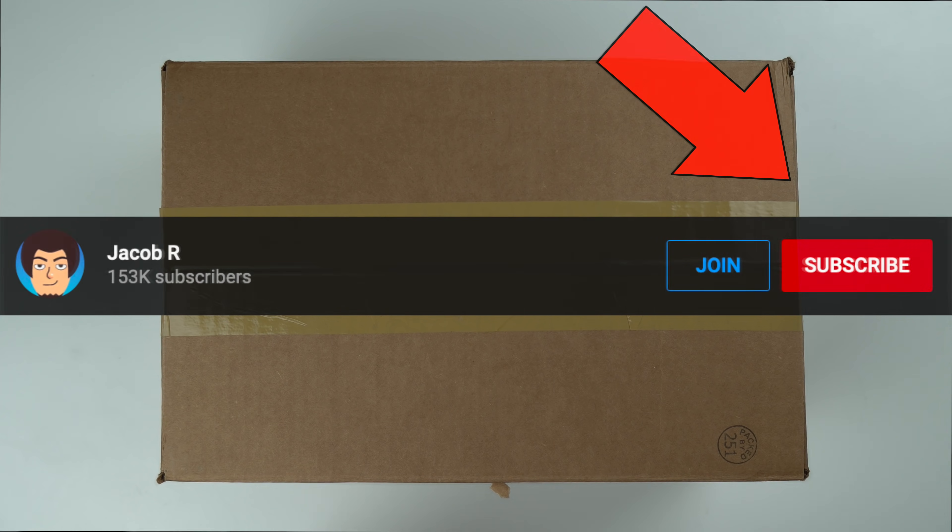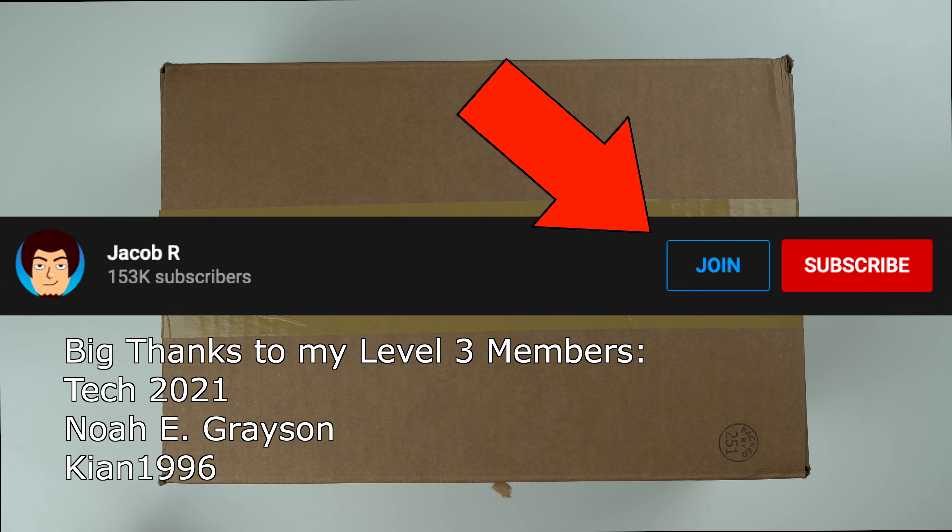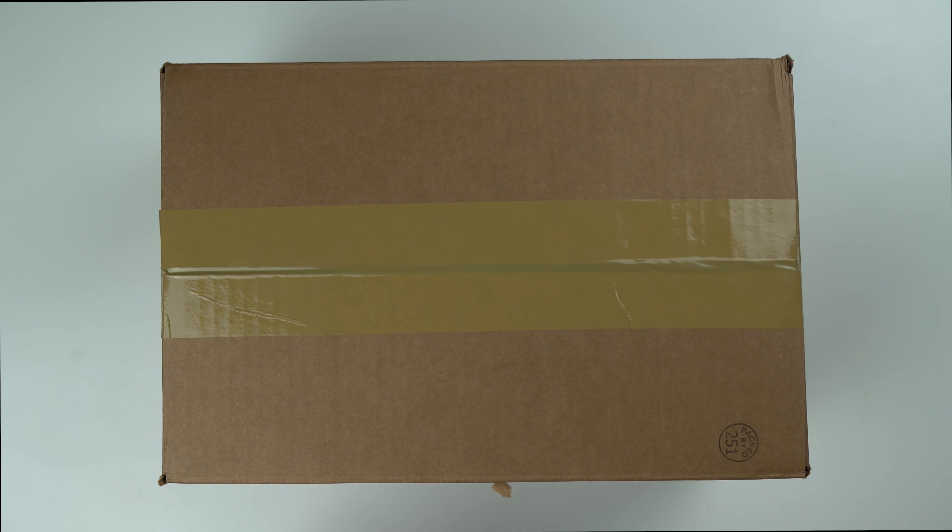Before we unbox this thing, make sure to hit the subscribe button down below if you're not already subscribed, and also hit that join button as well if you want to support the channel monetarily. If you join level 3 or above you'll actually get your name put in the video. Go ahead and do that if you so desire, and yeah let's go ahead and unbox this thing.